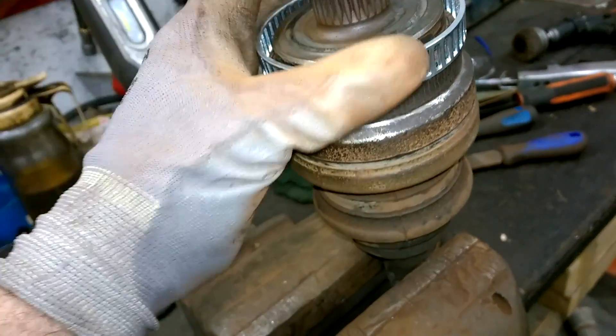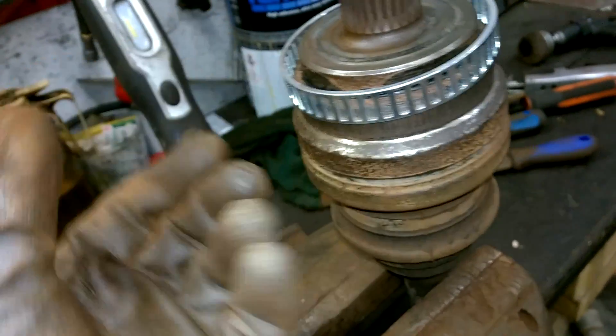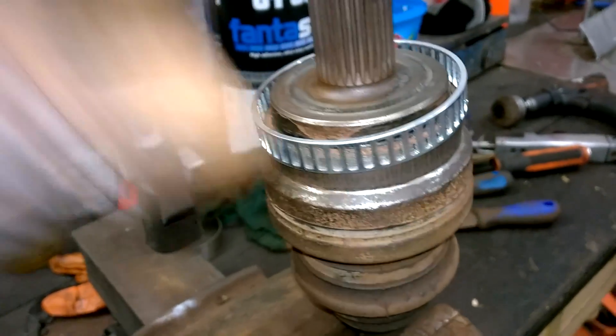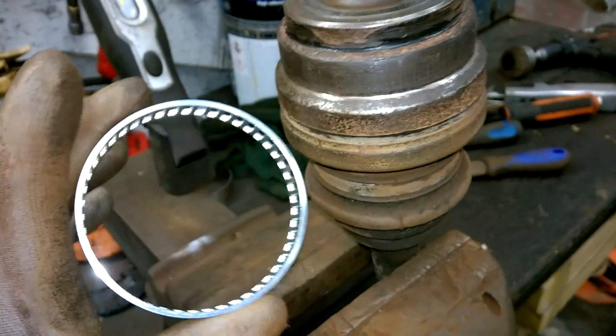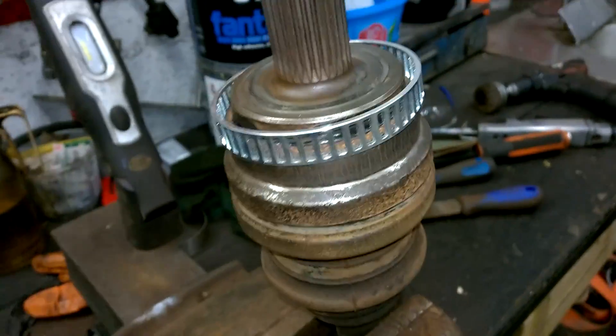If this ring starts to get really tight and it's not pushing down, I'd suggest trying to pry it back up and do a bit more cleaning. What I'm going to do next is get a pipe from the bearing press — something that will fit around the shaft nicely — and try to tap the new ring on.